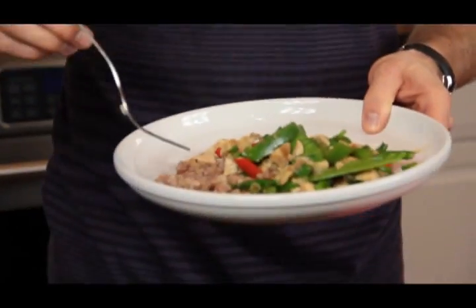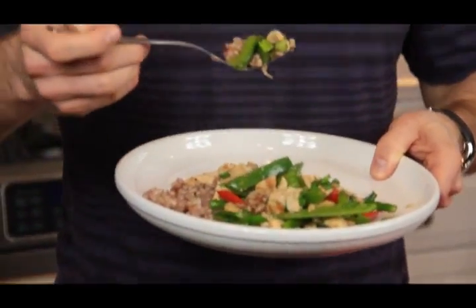And now it's ready to enjoy. Wow, I could eat this every day — lunch, leftovers, dinner for two, the whole family. One more bite. Until next time.